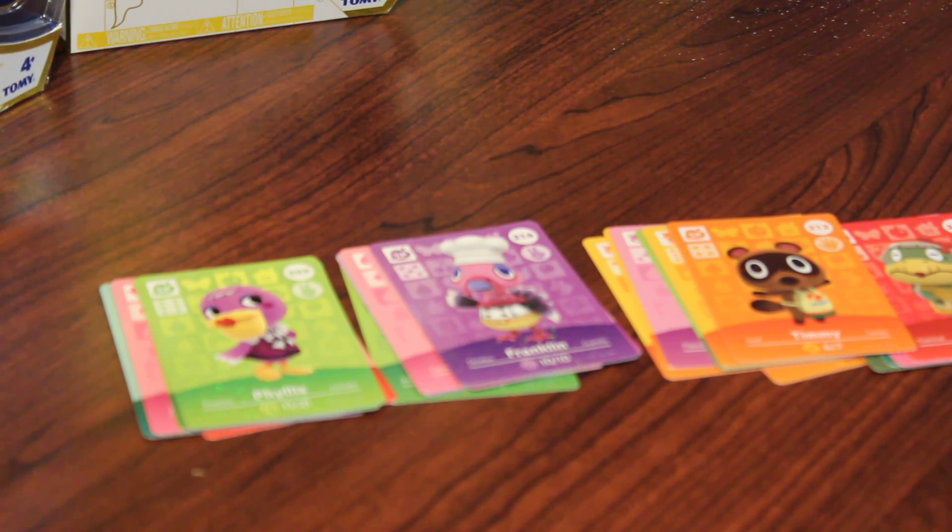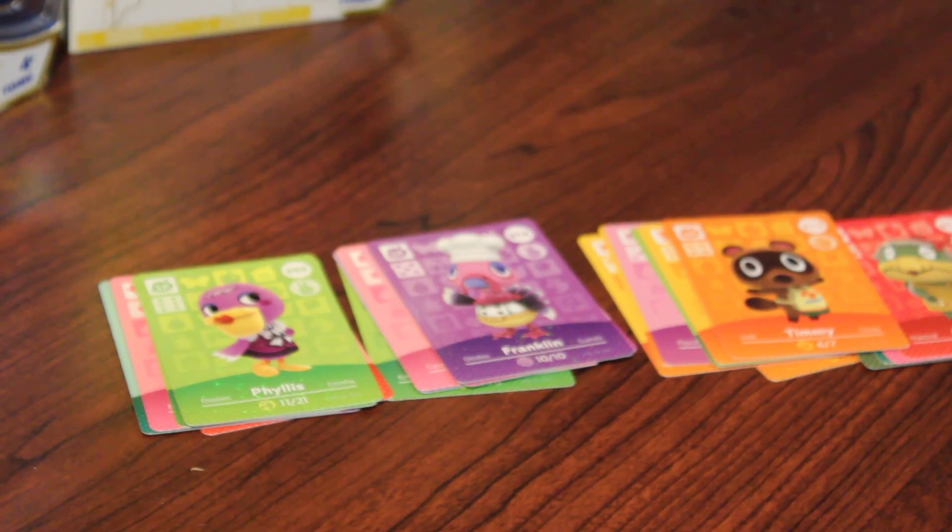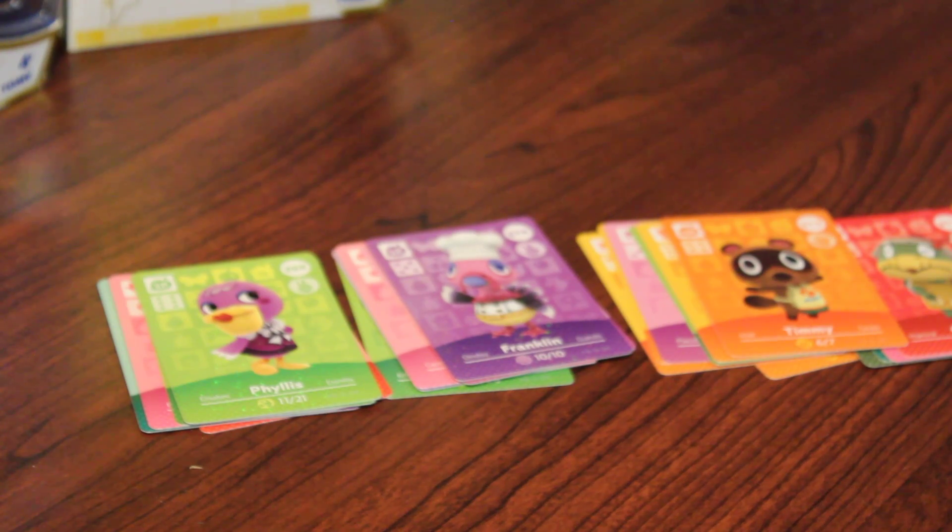And our final pack: 297, Apollo — I think I might have Apollo. We got 275, Hamlet — he's cute, little Ham Ham. 253, Genji — he's giving the side eye, that's kind of cute, I like that little bunny. We got Bardo, 249 — I know I've got a couple of him. 230, Velma — I'm pretty sure I've got that one. And another 205, Phyllis, so I will definitely have some trading fodder. I think it's time to get started with my trades.